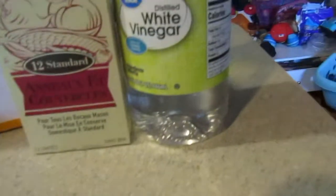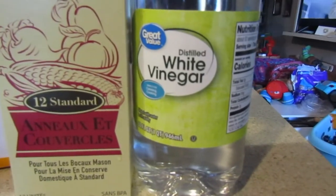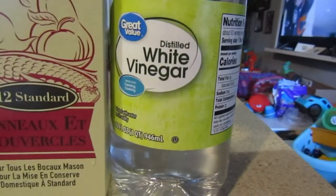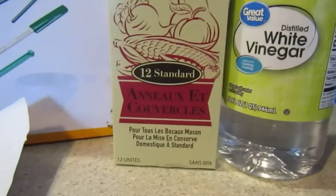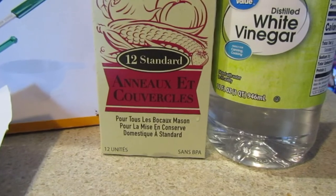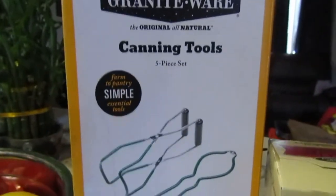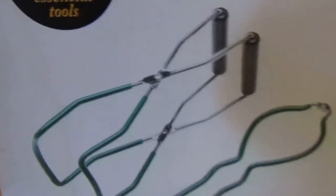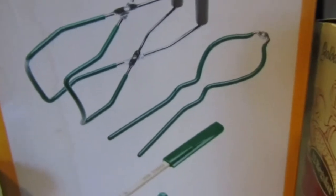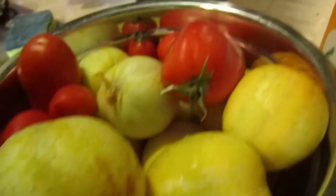Some of the things you'll need to make and can pickles: white vinegar at least five percent acidity. If you buy a box of jars it'll come with the lids and screws, but I'm using old jars so I had to get new lids and screws. You'll also need a canning tool set — a jar lifter, a lid wand magnet, a headspace measurer — and of course you'll need whatever you're canning.